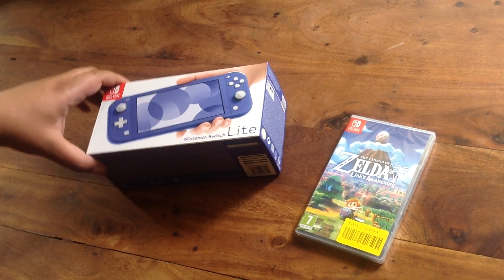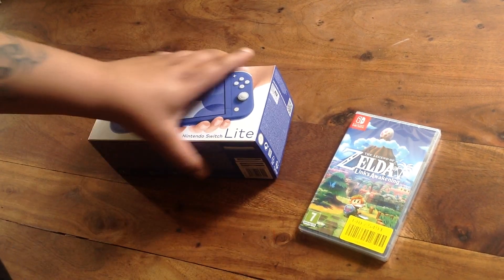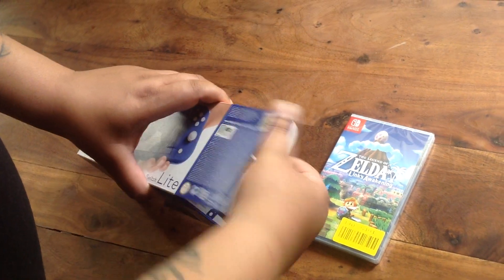Welcome to Otter's Unboxing. Right now we've got the Nintendo Switch Lite in blue with Zelda Link's Awakening. I'll unbox this for you. Really happy to have this product.